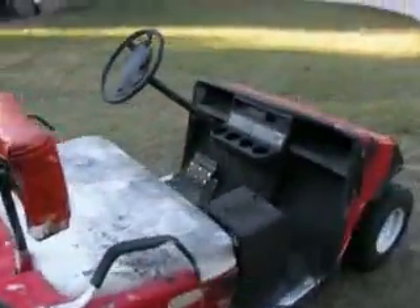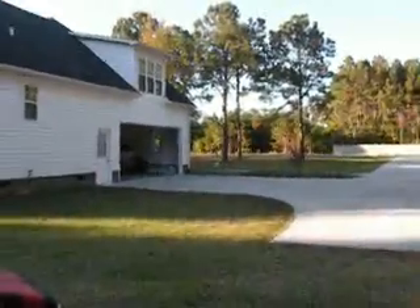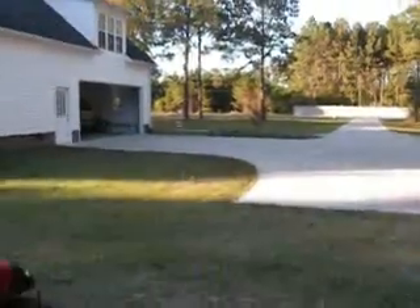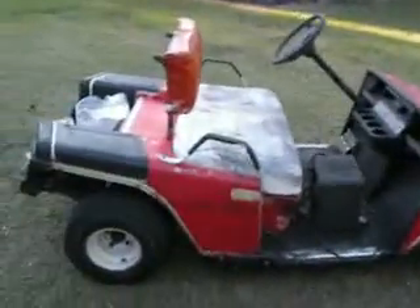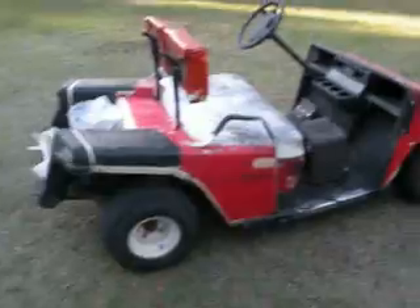When he got it, it wasn't running. Now it is. So I'll take you for a ride — here's the other side. Take you for a ride up and down the driveway. I might go through the yard, I don't know. Anyways, this won't be too long of a video. So let's go for a ride, y'all.